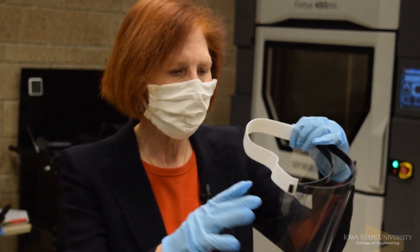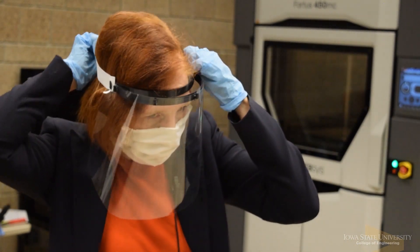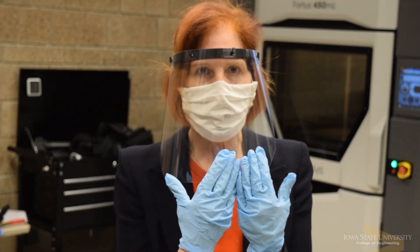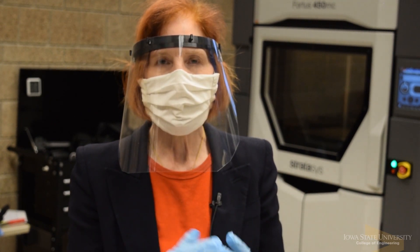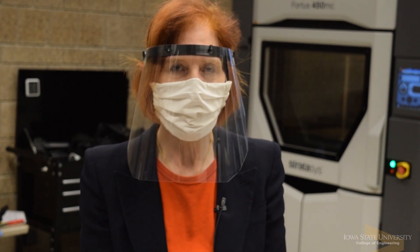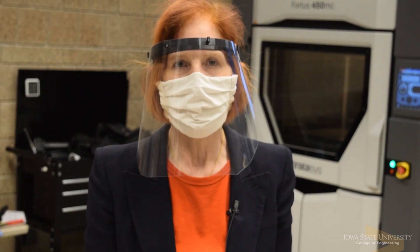How they're going to do it in the final design may differ from this, but this is just to give you an idea. You put it over your head like this and it protects your mask. What I'm wearing is not an N95 mask like the doctors and nurses would be wearing — it's just a homemade cotton face mask — but it gives you the idea of how it would work.